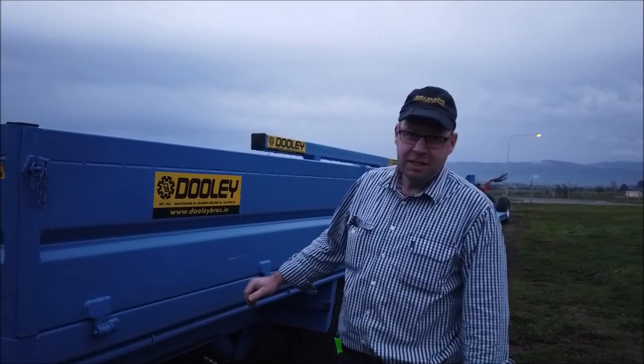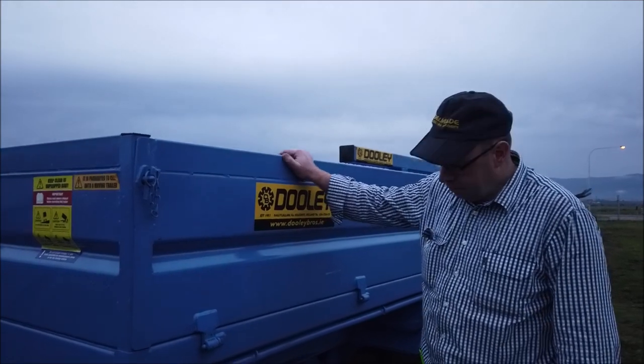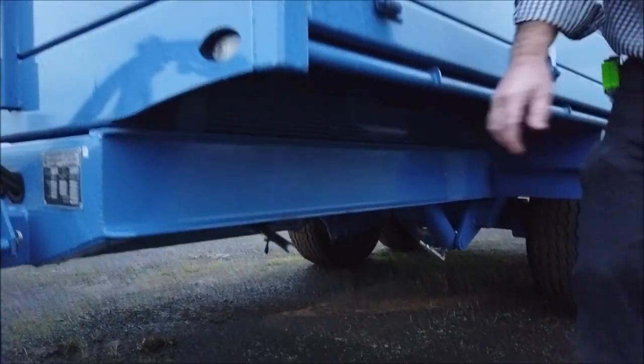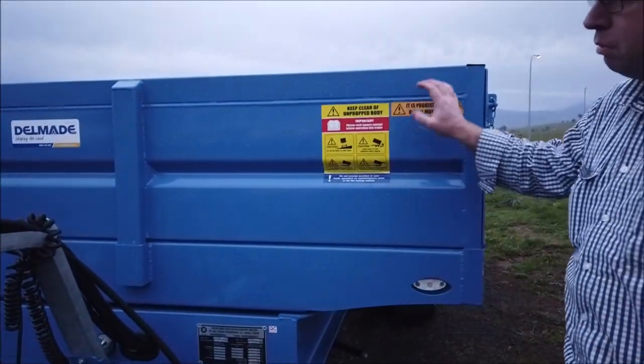Welcome to the Dually 8-ton trailer. A few features on this mighty trailer. Start off with the park brake under here — the one is detached from the trailer. All the sides are detachable. The front pulls into these sockets; it's removable.